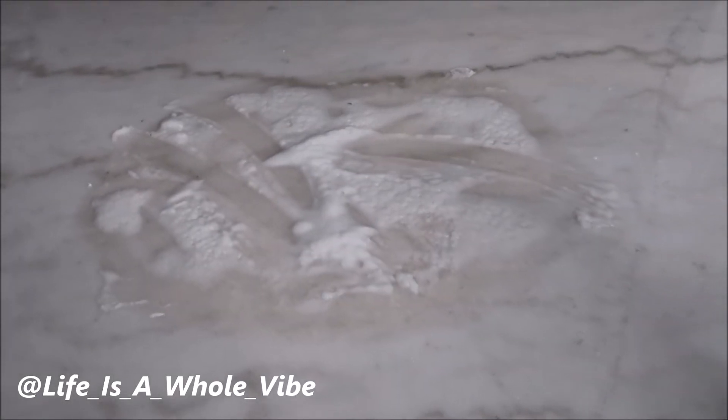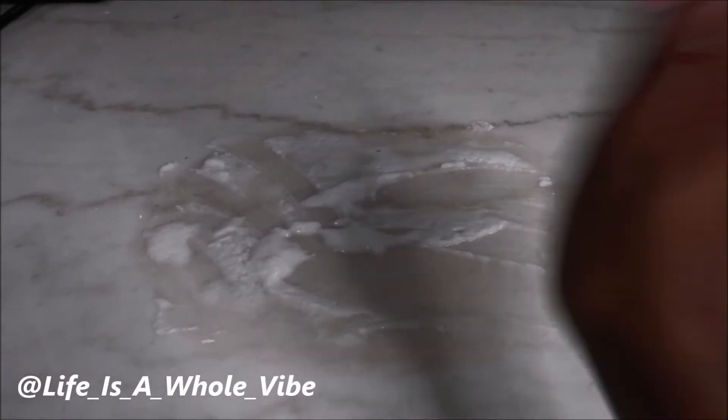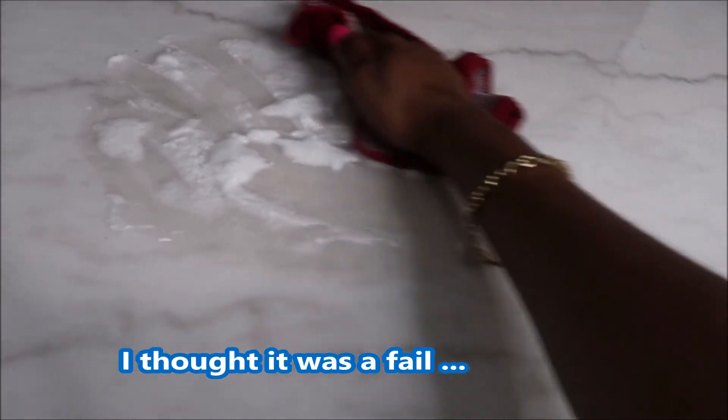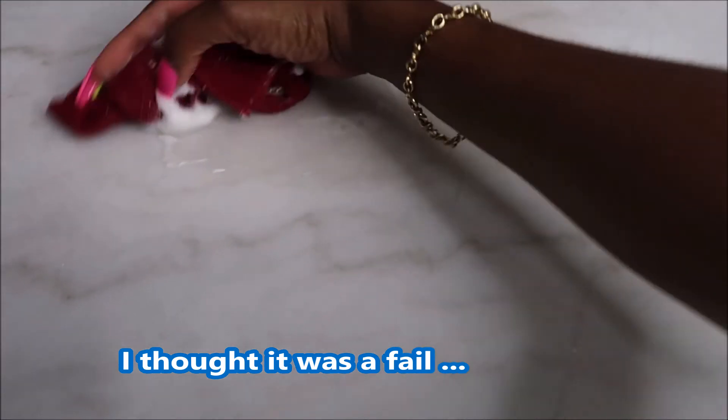It has been 24 hours and I don't see that it has gotten better at all — the stain is still there. So I'm going to have to try something else. I'm so disappointed. For me this was a fail. I don't even see where it looks like it tried to fade — I feel like the circle probably got bigger.